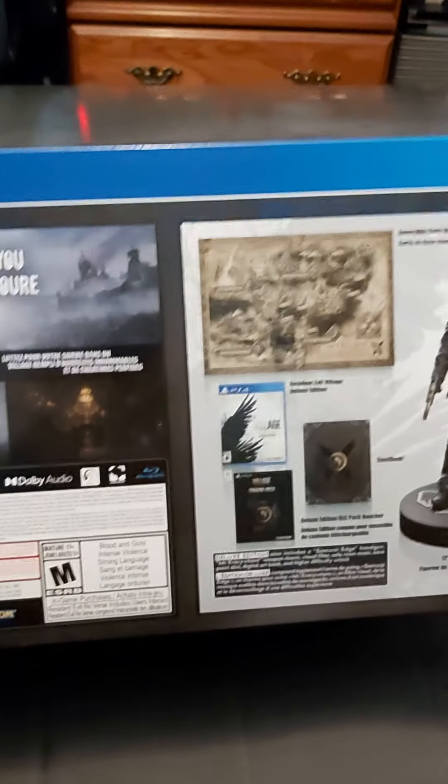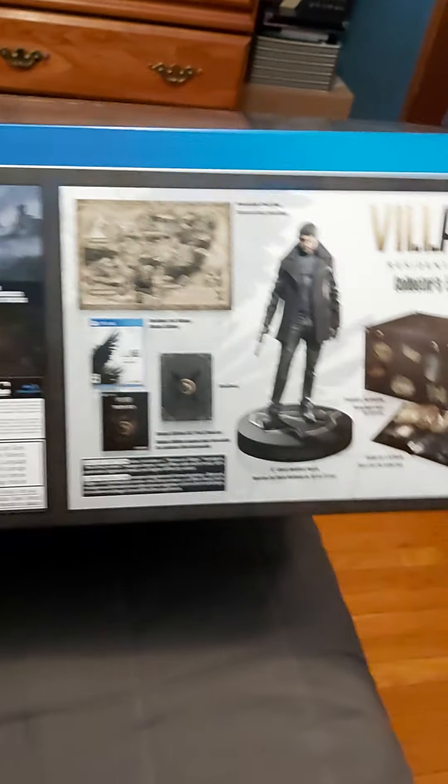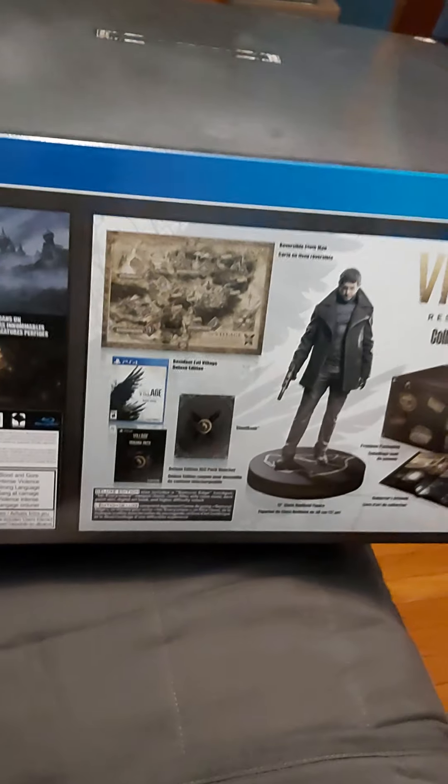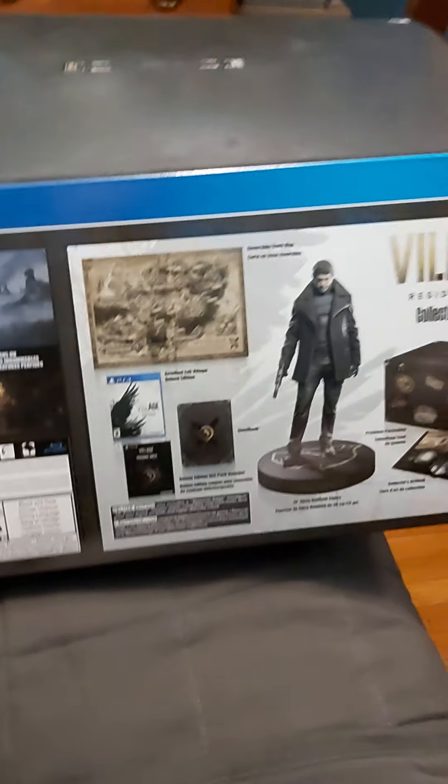Hi everyone, welcome to an unboxing video. Today I'm unboxing the Resident Evil 8 Village Deluxe Edition. I'm going to try to keep this as short as I can because I don't have a lot of storage on my cell phone.